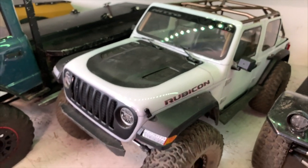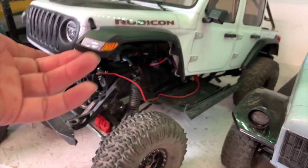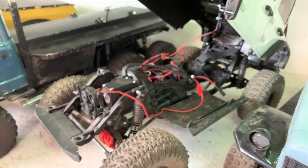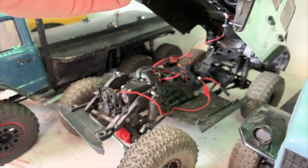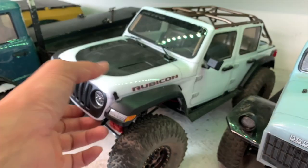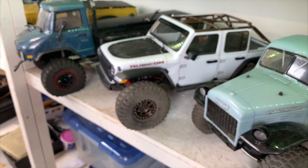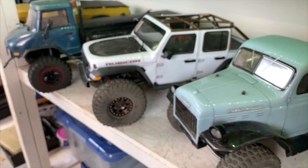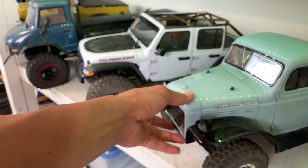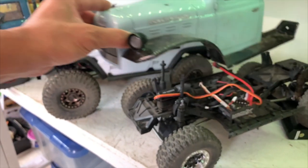Here is one of our newest projects — the Axial SCX10 III. Just a beautiful little car. We took out some stuff and did 10 modifications to this vehicle and it started performing, because out of the box it's not crazy good. The SCX10 III RTR just got released — it's cool and under $500, but it has some problems we'll go through.